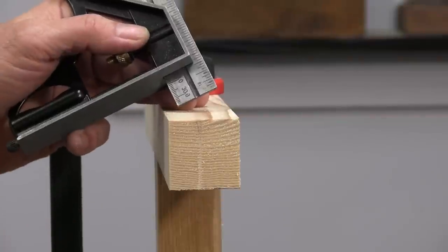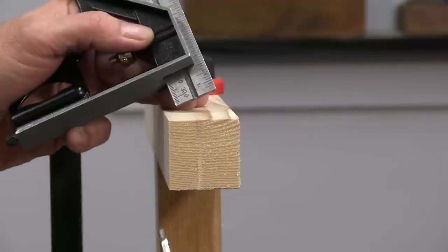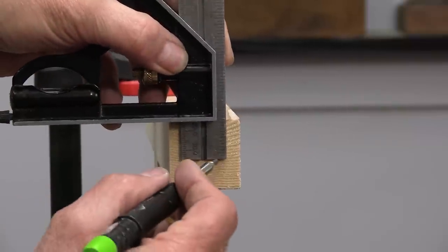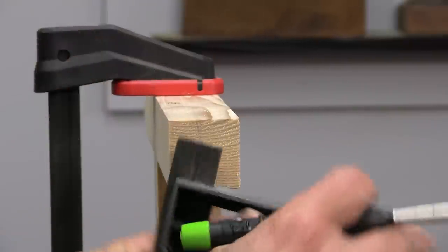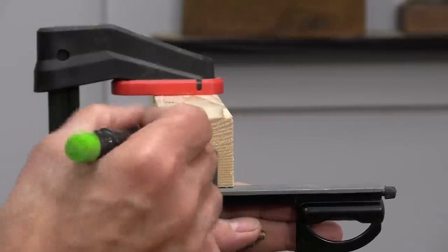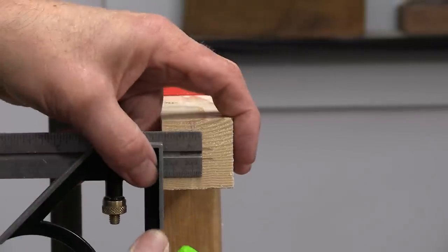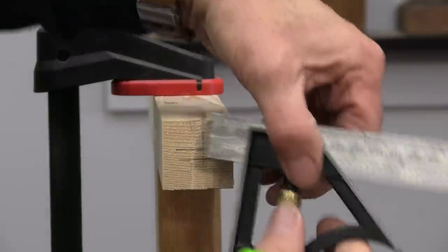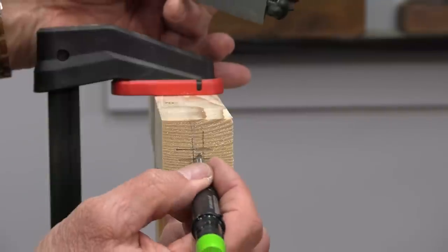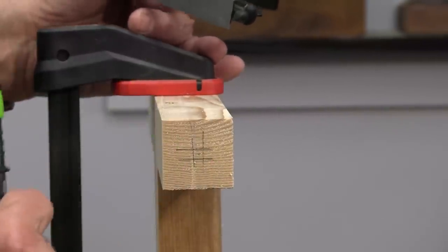Carrying on with more measuring, here's another use: if there's a slot you need to put in something, you can just use your square, put it on both sides like that, and draw across to get two parallel lines. If you carry on one more step, you can actually use that to find the center of whatever you're measuring. So maybe you need to drill a hole in there — that's another measuring option you can use.